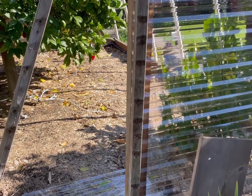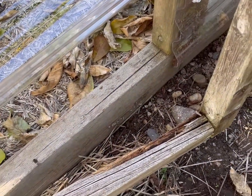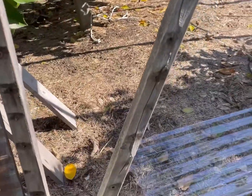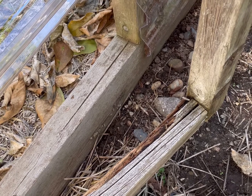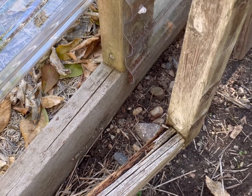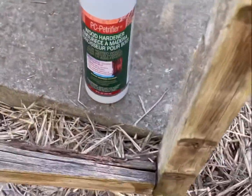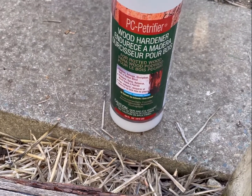Here we are again on a sunny day, and one of the grandchildren, Alana, came walking through this door frame and kicked the wood — and it was rotten. So rather than replace the whole frame, we're going to use the PC wood petrifier. Alan's gone to get it and we'll squirt a bunch into that spot, just like we did with the rotten stairs. Another project saved by the PC petrifier wood hardener — we've got it well coated and soaked in, so it should harden that wood up just like a rock, saving us from having to rebuild the frame of the door.